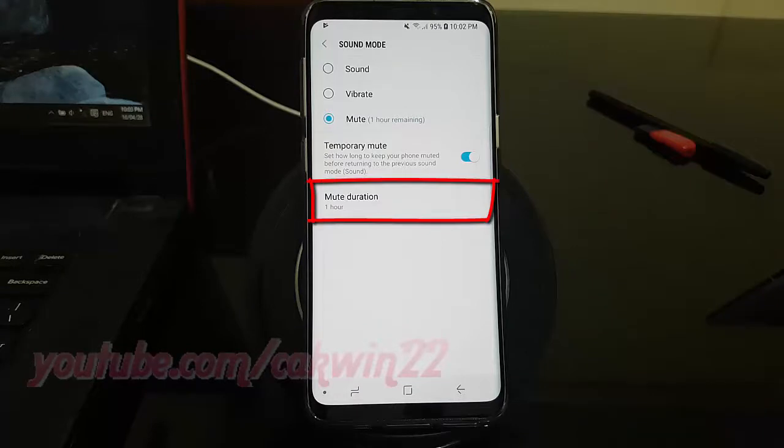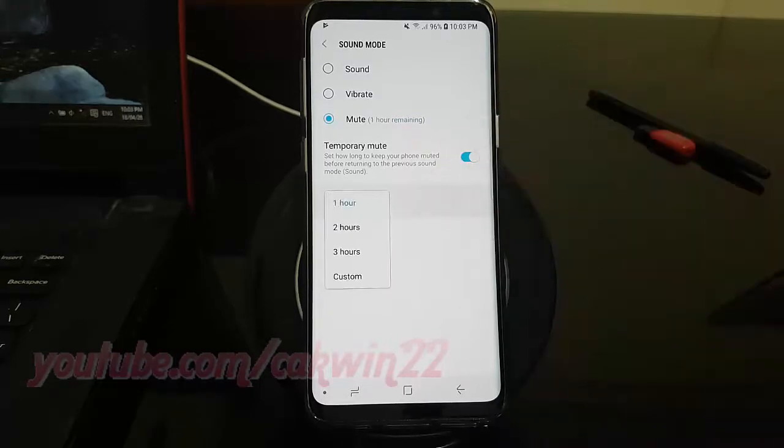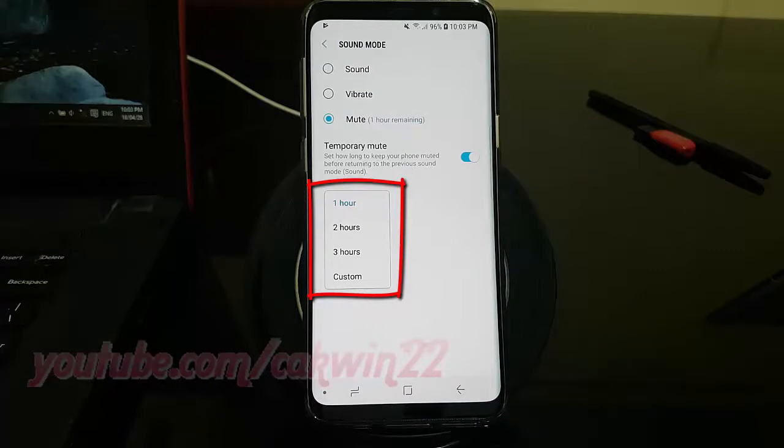Tap Mute Durations to set the mute time. Select a mute time, or tap Custom if you want to set a different time.